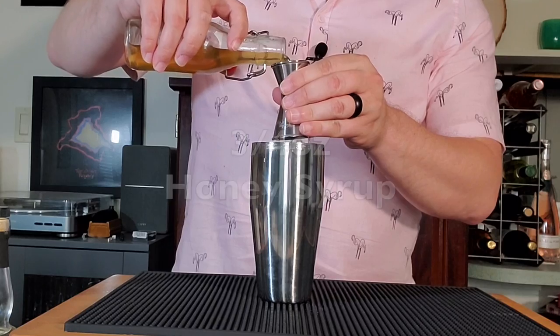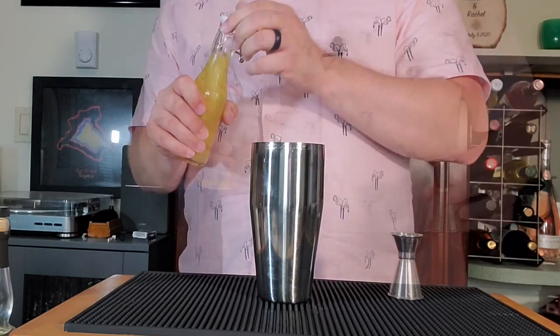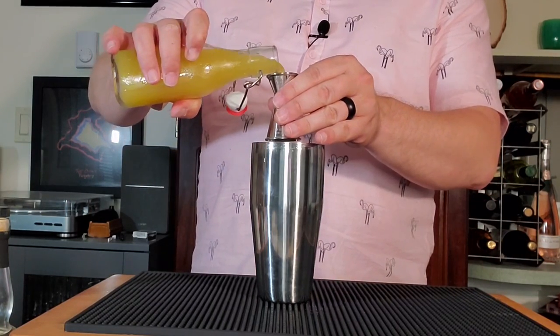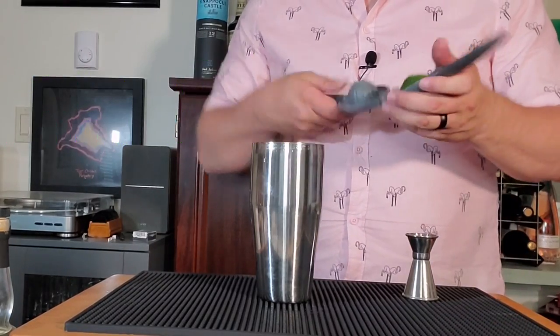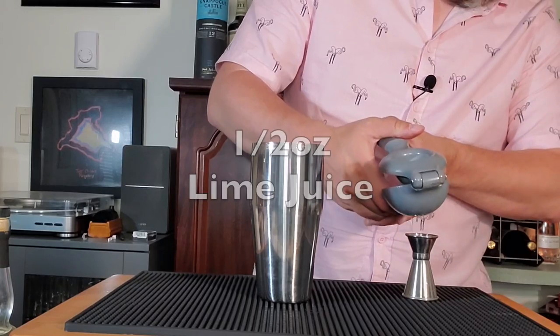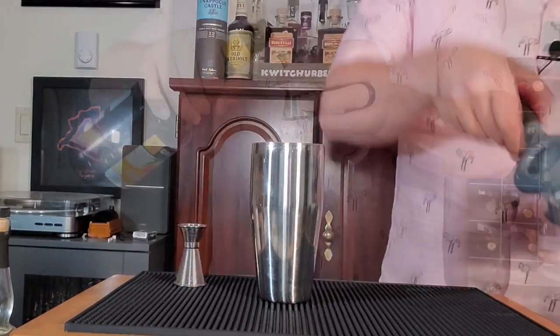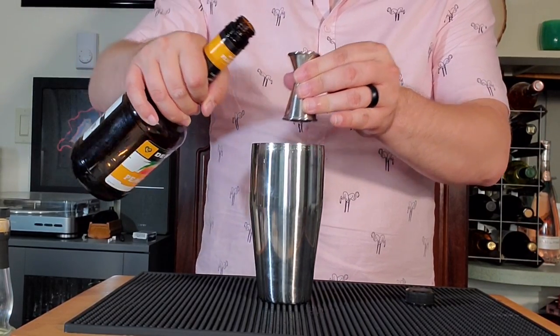Now we're gonna go with our honey syrup — that is three parts honey, one part water — three quarter ounce of that. Followed up with some pineapple juice, half ounce there. Squeeze your own citrus folks, trust me. Half ounce of lime juice, followed by a half ounce of peach schnapps — doesn't need to be anything fancy, go with that DeKuyper Peach Tree.